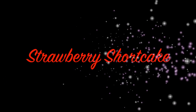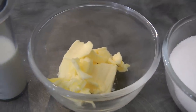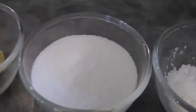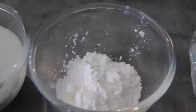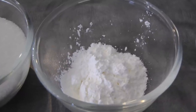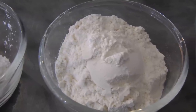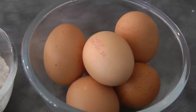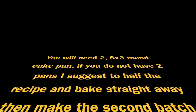Hi guys, today I'll be showing you how to make strawberry shortcake. We need 50 ml of milk, 40 grams of butter, 1 cup of sugar, 40 grams of corn flour or corn starch, 2/3 cup plus 2 tablespoons of plain flour, and 6 eggs. We're gonna be needing two pans for this recipe — I use 8 by 3.